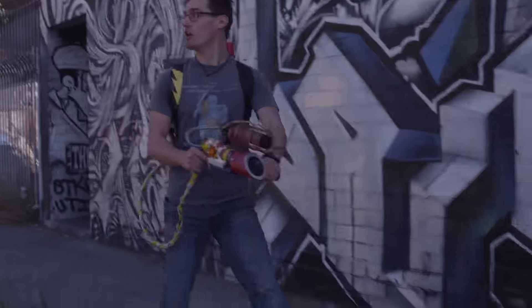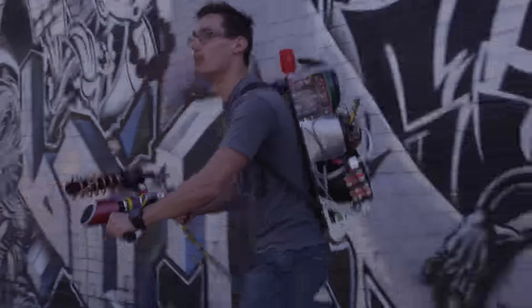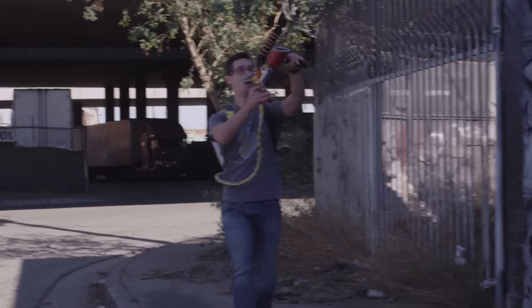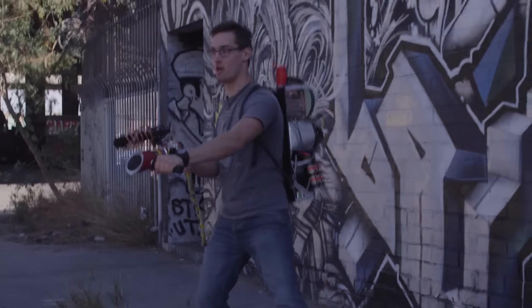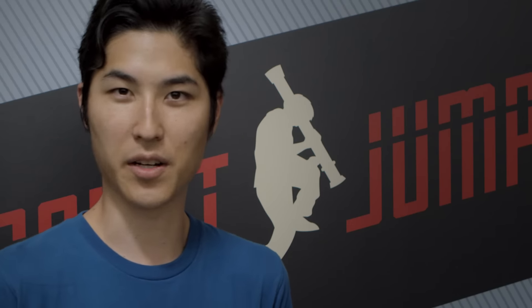There's a bunch of reasons why you may end up needing Foley in your film. Sometimes your production audio — the sound you get on set when you're filming — just won't be very good. There might be a lot of background noise; you might be filming by a freeway and all you hear is traffic. Sometimes you might be giving directions to an actor, and then you're talking over the take, and you'll have to replace some of the sound.